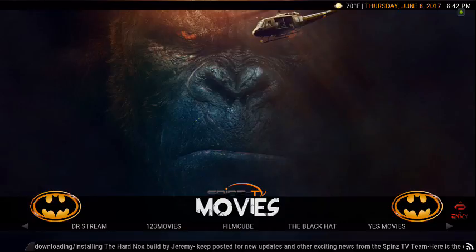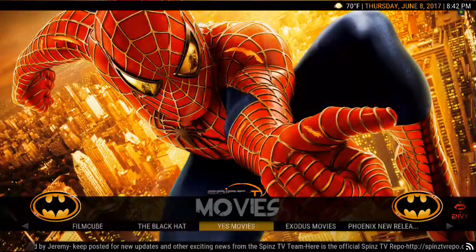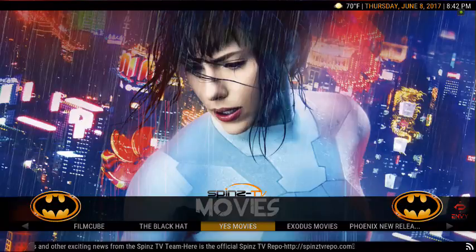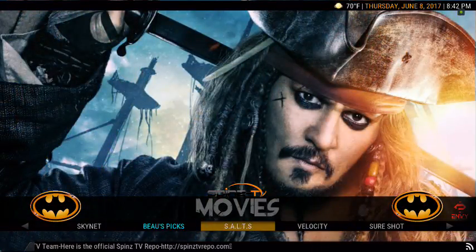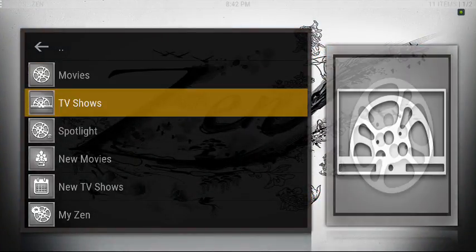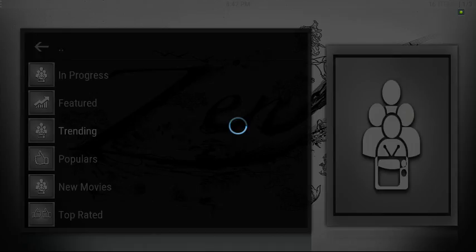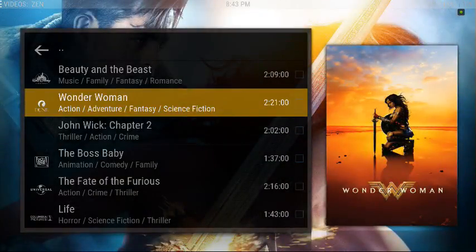Under Movies you've got all kinds of good add-ons guys: Airbase Favorites, Zen, Doctor Stream, 123 Movies, Film Cube, Black Hat, Yes Movies, Exodus, Phoenix Stream, IMDB, Skynet, Bose Pics, Salts, Velocity. Let's check out one of these — let's go to Zen. We got Movies and TV Shows. Let's see what the top trending movies are right now: Beauty and the Beast, Wonder Woman, John Wick.